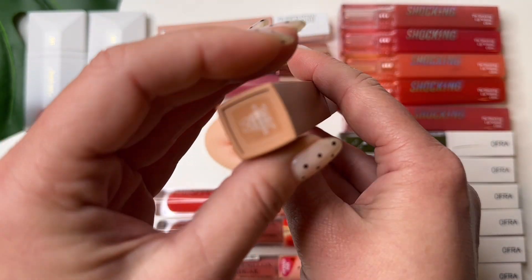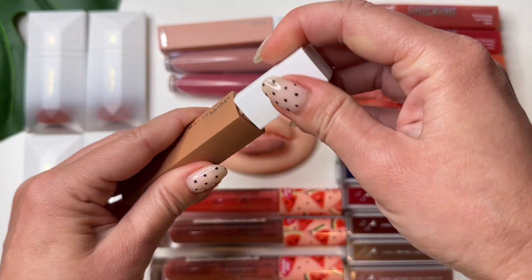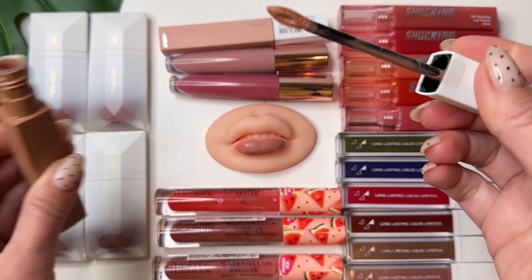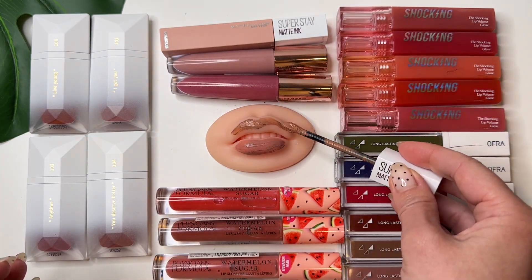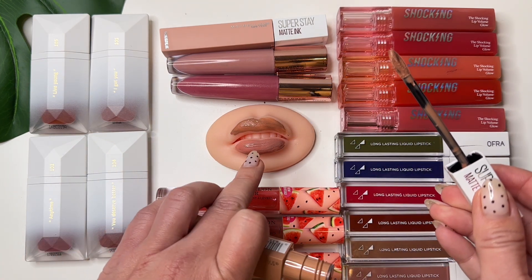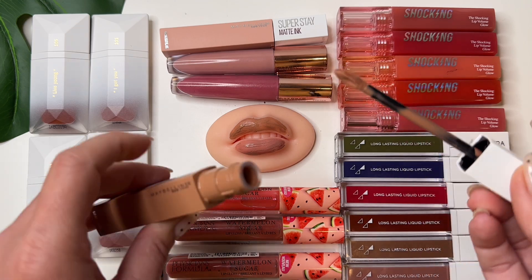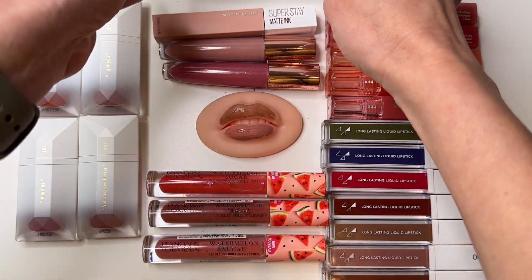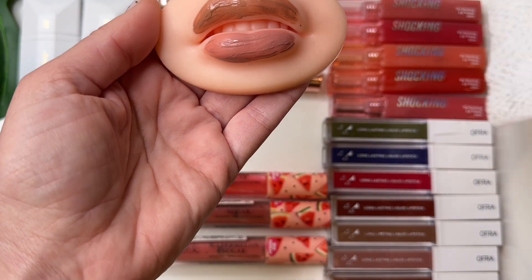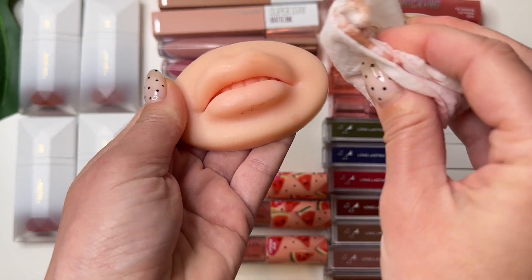Maybelline number 55 color — browning. Wow, brown. Yeah, super cute too, but I like the previous one better because I don't like the brown color. Oops, it's really, it's really super stain — okay.